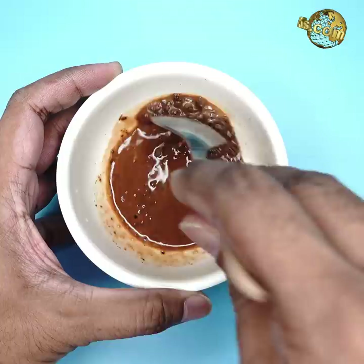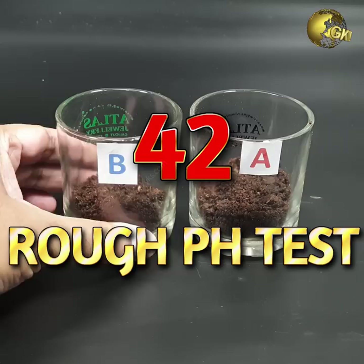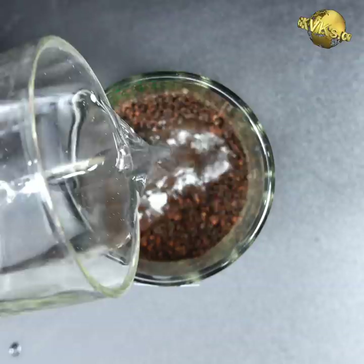Soil pH Test Using Litmus Paper: Mix water and soil in a 1-to-1 ratio. Dip the litmus paper and match the color with the color coding chart that came with your litmus paper kit.